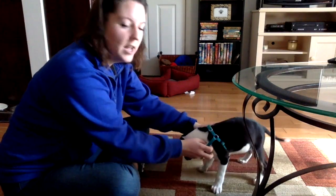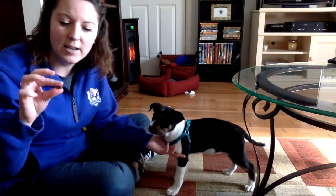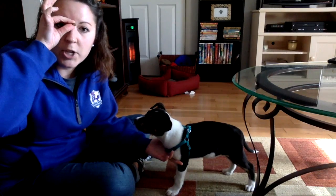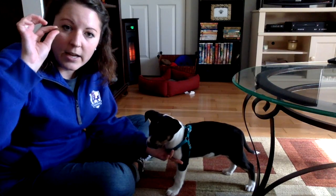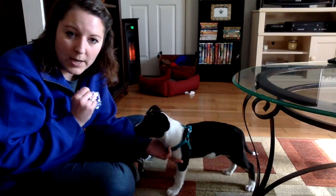First thing, you set your dog in front of you and have some treats ready — I've hidden treats in here. All you're going to do is take a treat and put it right above your nose, in between your eyes. Then you're just going to say their name and keep saying it until they look up and look at the treat, and when they look at the treat you say good and immediately give them the treat.